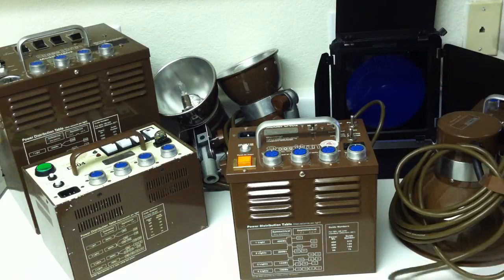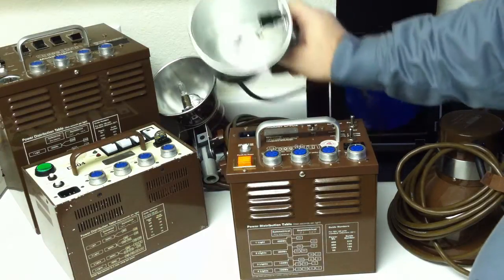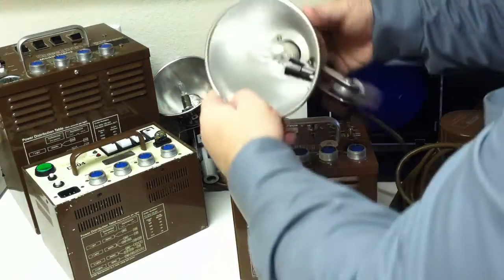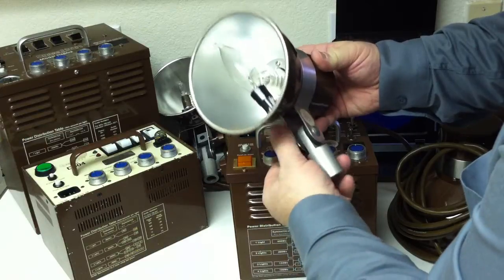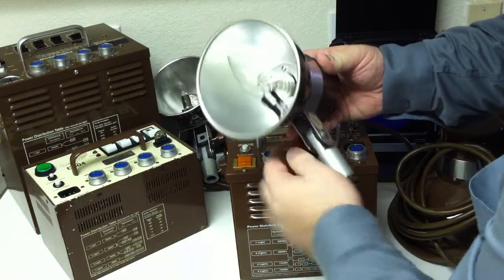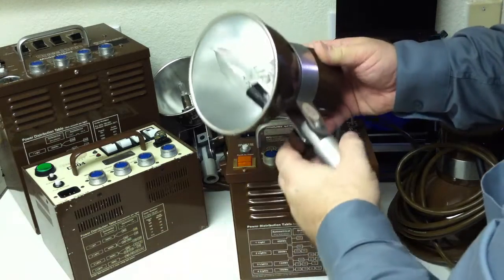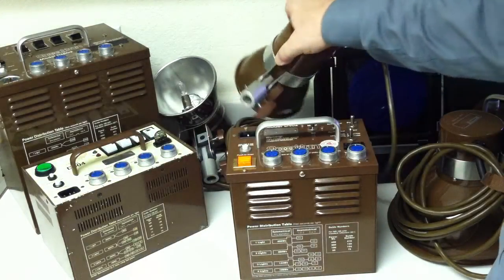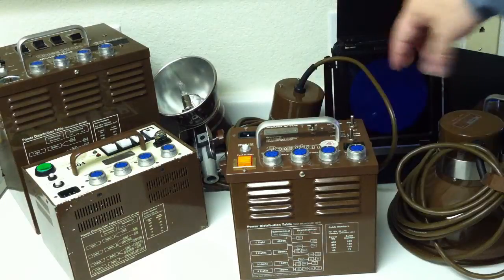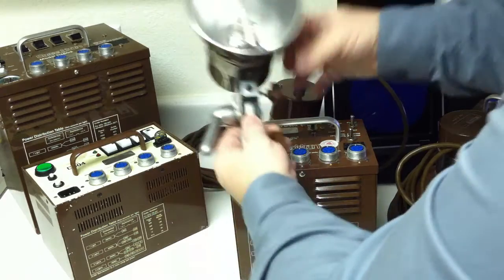The Speedotron heads that most people have depend on what they want to use them for. This is an MW3R — it has an incandescent bulb and no umbrella shaft mounting, as you can see. These are designed to be used as hair lights. It has a 400 watt-second flash tube, which is shared between all the brown line small lights: the M90, MW3R, and the MW3U, which stands for umbrella light.